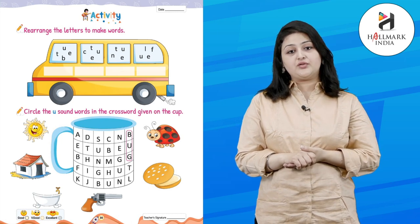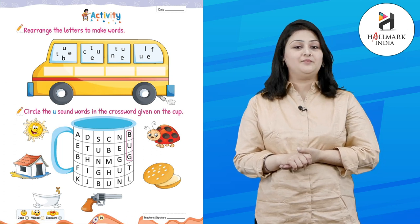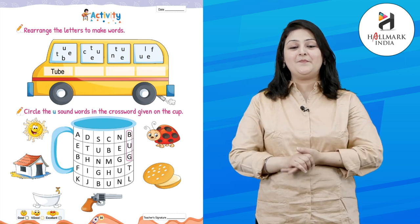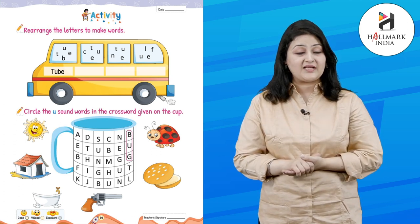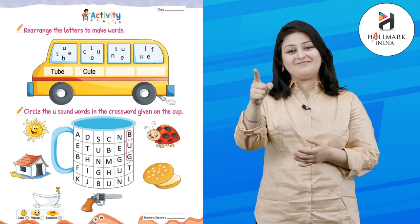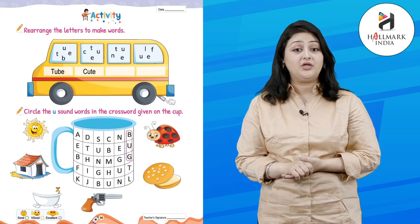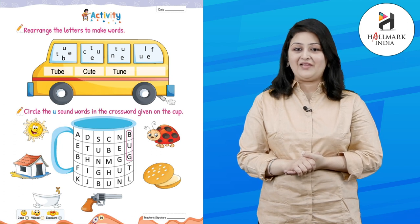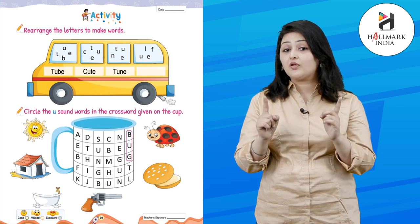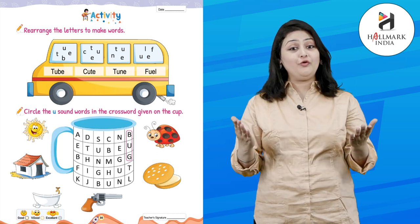Activity time! Rearrange the letters to make words. What is the first word? Who will tell me? Good — it's tube! Who will tell me the next word? Great — it's cute! Who will tell me the third word? Very good — it's tune! And who will tell me the fourth word? Yes — it's fuel! Very good!